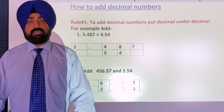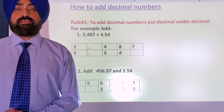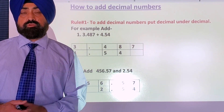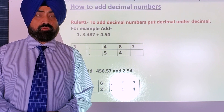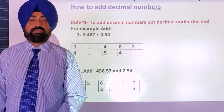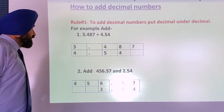Welcome to Mr. Gill's Academy of Math. Today we will learn how to add decimal numbers. Students know how to add numbers, but when it gets to decimals, students get confused. The simple rule to add decimal numbers is decimal under decimal, both in addition as well as in subtraction.